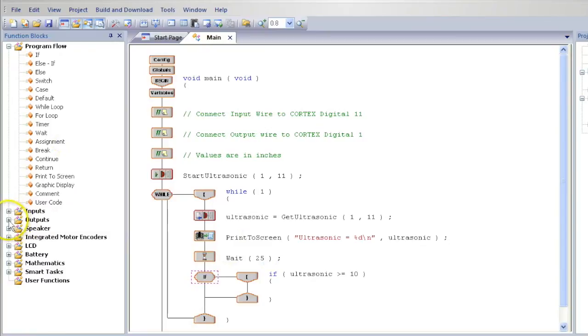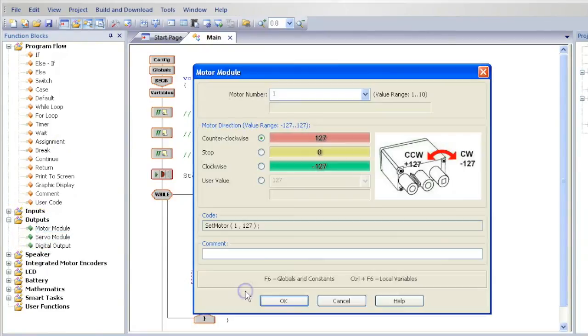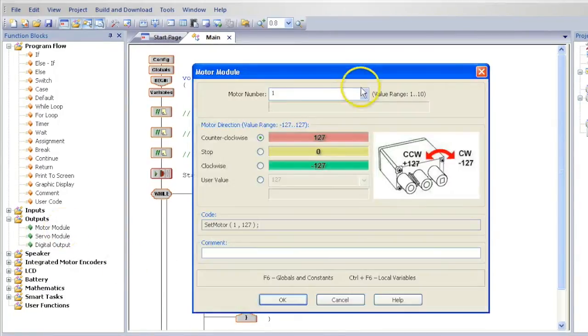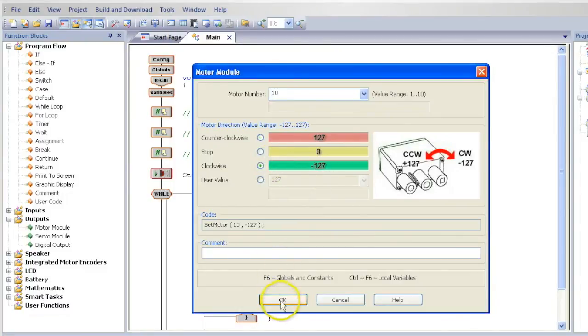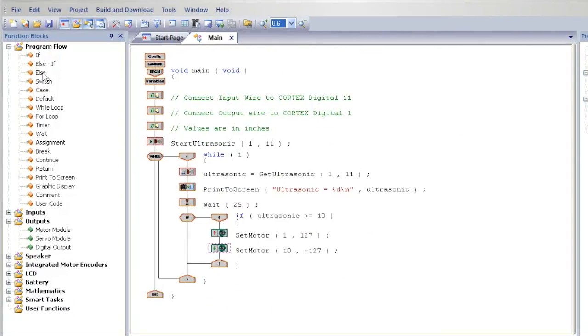Then, from the left, drag in motors and place them inside the if, and make the motor values drive your robot forward. From the Program Flow heading on the left, drag in an else and place it below the if. Then drag in motor modules that will make your motors stop.